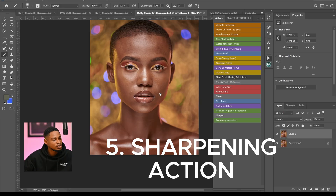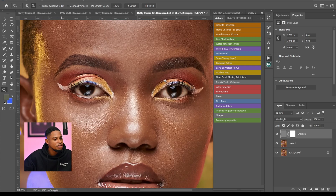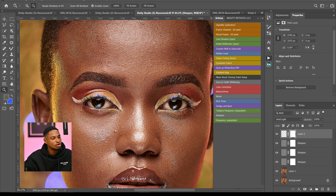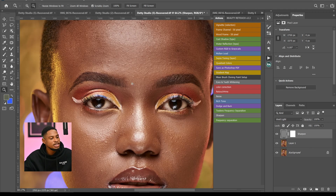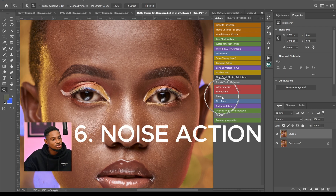The fifth action is the Sharpen action. To quickly add sharpening, just click on the Sharpen action and it will sharpen the image for you. If the effect isn't strong enough, press Ctrl+J to duplicate the layer or click Sharpen again to apply more. If the effect is too strong, come to Opacity and reduce it to control how strong the sharpening appears.